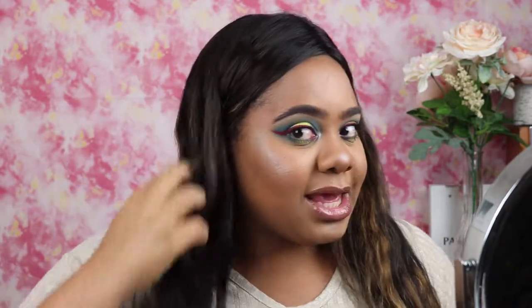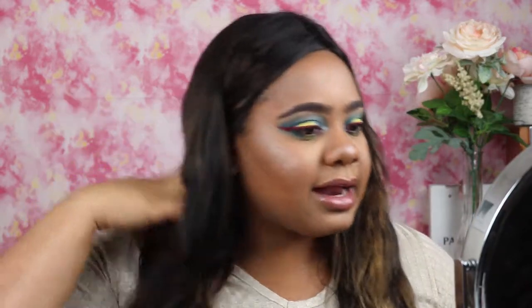I made this wig and oh my goodness, when I tell you it was a struggle — making the wig wasn't a struggle, that was super duper easy. But the struggling part was dyeing it. As you guys can see, the color is like black with little blonde highlights in it. So I went to the hair store and I picked up some weave, and it was in the clearance section.